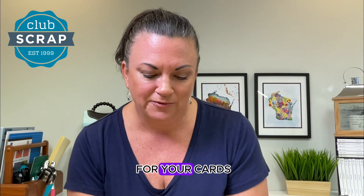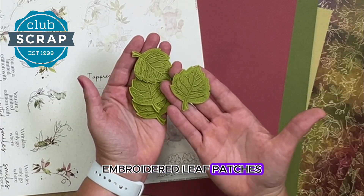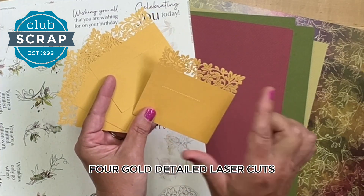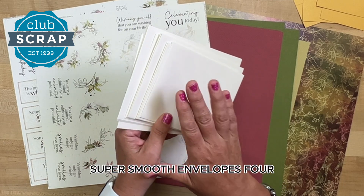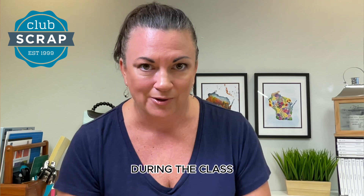You'll find more embellishments for your cards in the box. You'll have four of these really beautiful embroidered leaf patches, four gold leaf sprigs, four gold detailed laser cuts, and you'll find a set of 12 ivory super-smooth envelopes for each of three sizes to reflect the cards we're going to make together during the class.